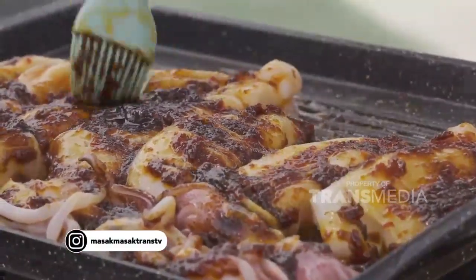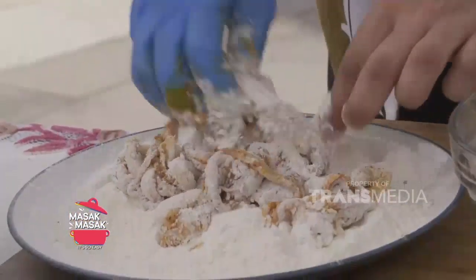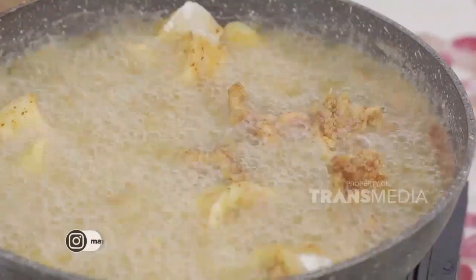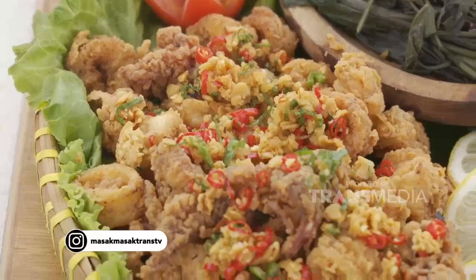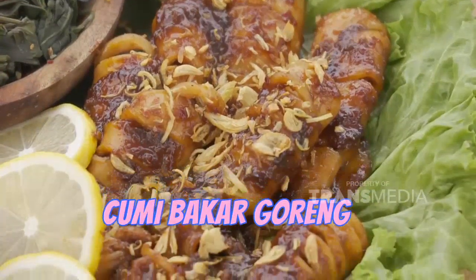Menu pertama yang akan kita buat dijamin bikin keluarga Mamis kegirangan kalau dimasak di rumah. Paket lengkap olahan cumi yang nggak cuma dibakar tapi juga digoreng crispy. Masalah rasa? Beuh, jangan ditanya, Mamis. Langsung kita masak aja — cumi bakar goreng auto lurus!